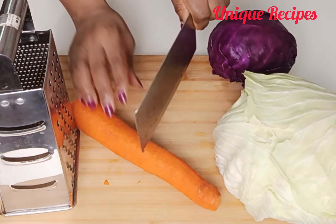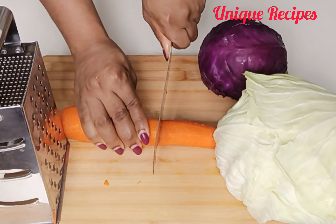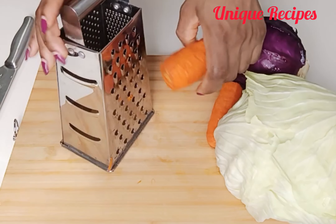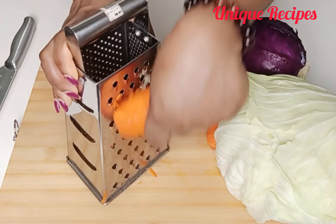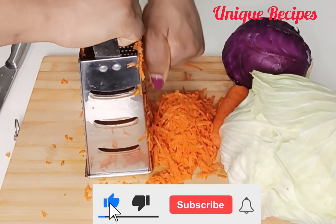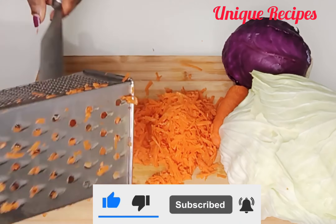Now let's cut some veggies for coleslaw and then mix it with the homemade mayo. I'll begin by grating the carrots. Once done, I will just set them aside to the corner.